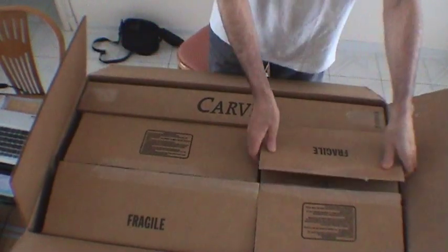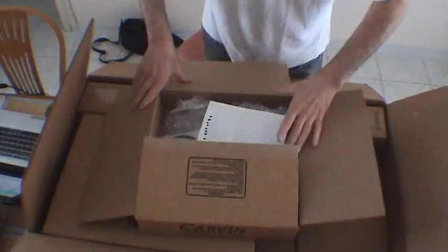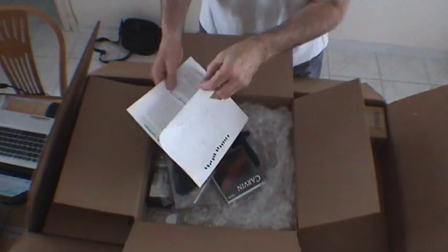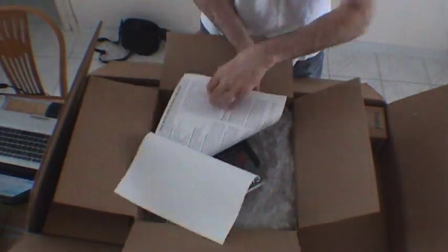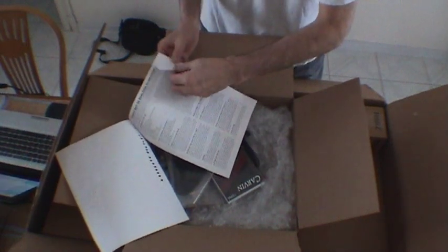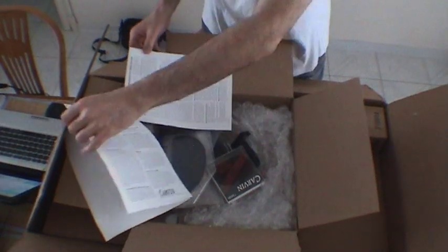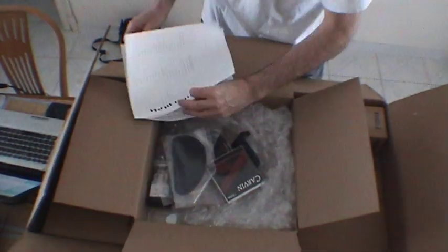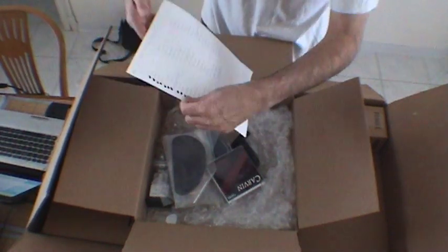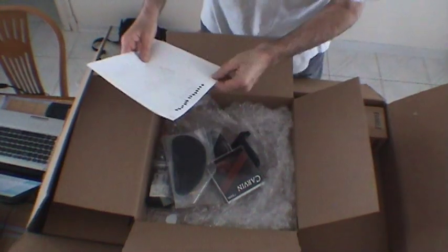We're going to look at the first one — it's the little one. What's in here? Well, we find the instructions — guitar kit instructions. There it is, and all kinds of good stuff: the five-way switch wiring, maintenance adjustment. We have a little checklist of all the things that should be in here, and it looks like they've all been checked, so we should be able to find everything.